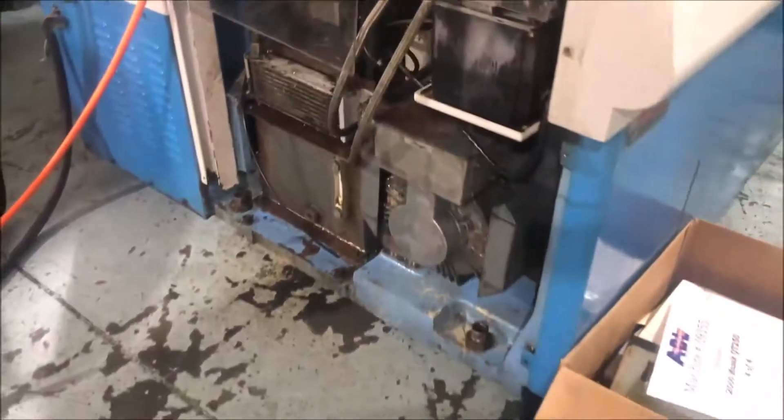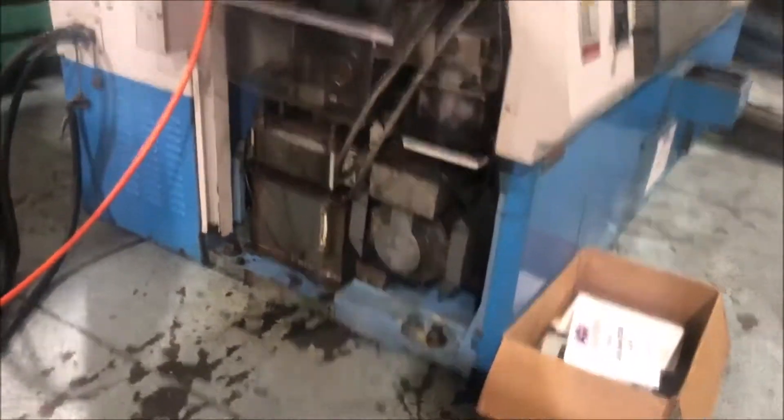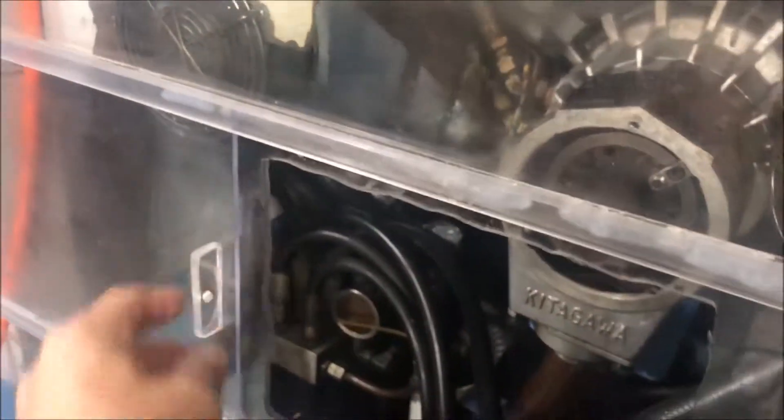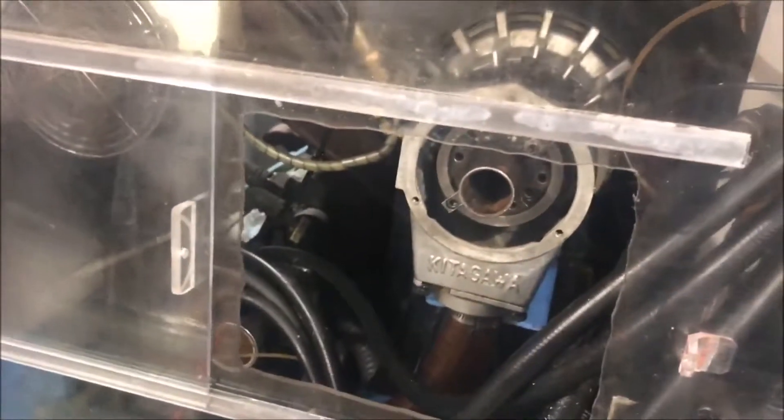This is a plexiglass cover that was manufactured for this machine to cover the side. There is no lower side panel; the machine was used with a bar feed, it's got a cut-out that slides here to allow access to the spindle.